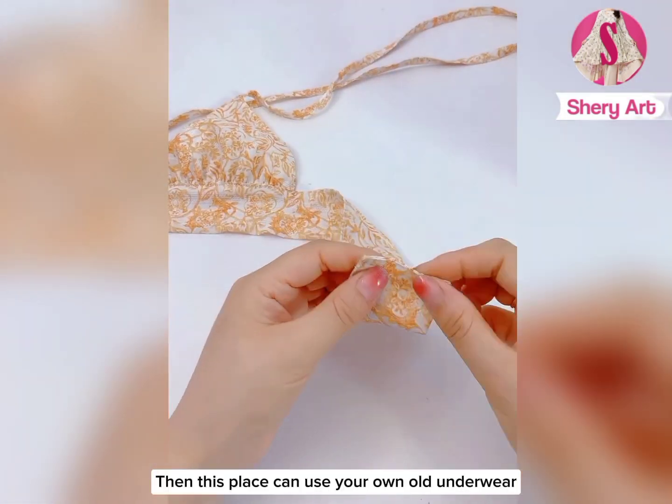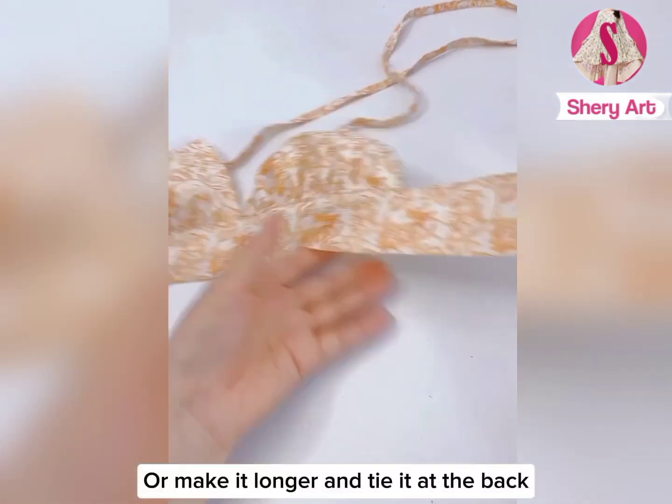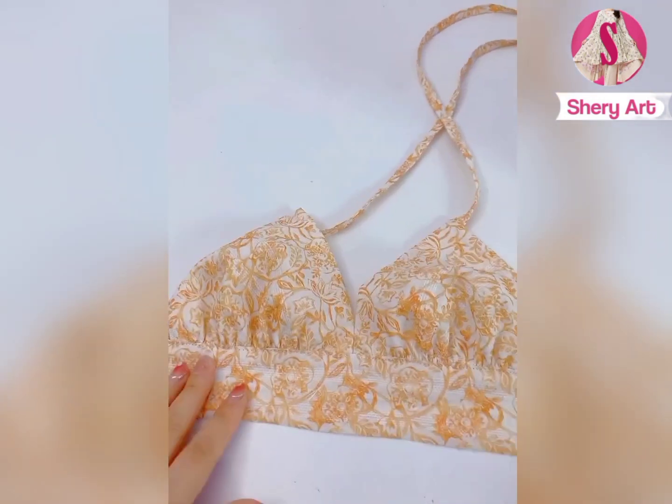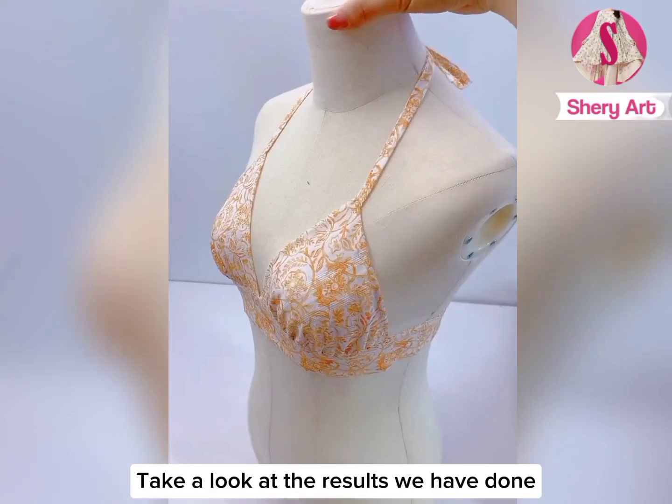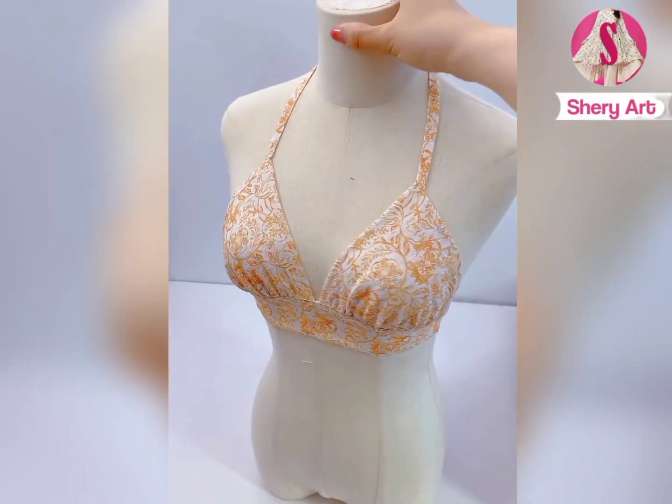This part can use your own old underwear — buttons on top, cut it out, and nail it on. Or make it longer and tie it at the back. Take a look at the results we have done — you're done! Bye, thank you.